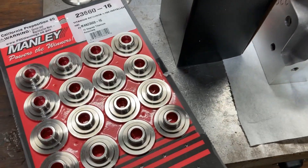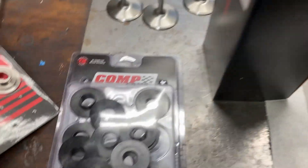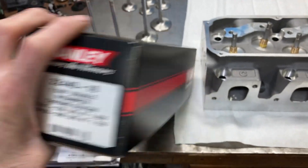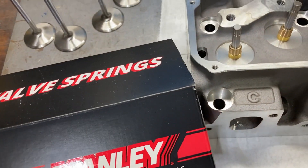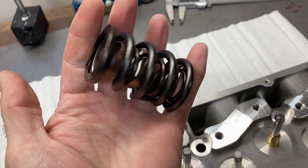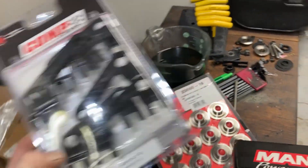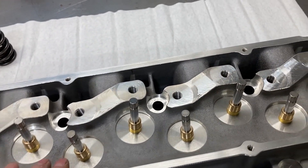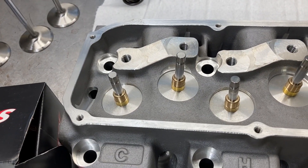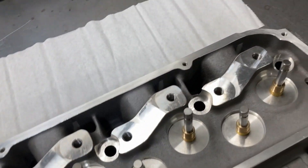For the cool bits, we've got some Manley titanium valve spring retainers, some comp locators, and we're going with Manley for the valve springs — set up for a solid roller cam. We're also going to be using some comp guide plates and some Trick Flow rocker arm studs. I won't be installing those because the heads won't fit in the boxes if I do. It's also futile to try and bolt those guide plates down without checking pushrod fit first.